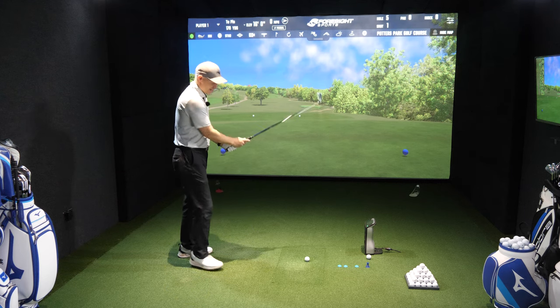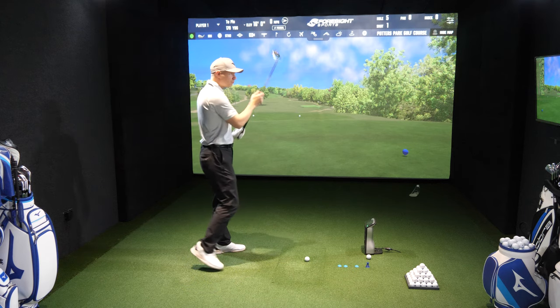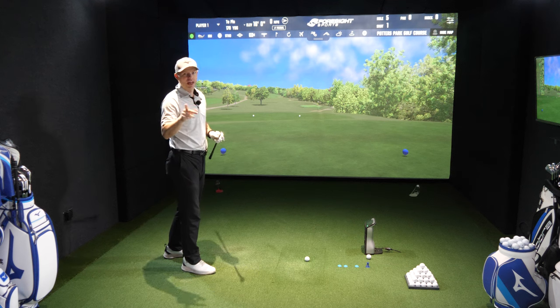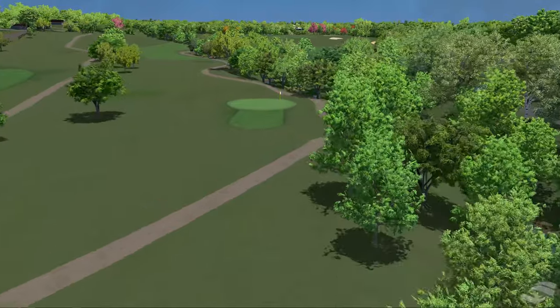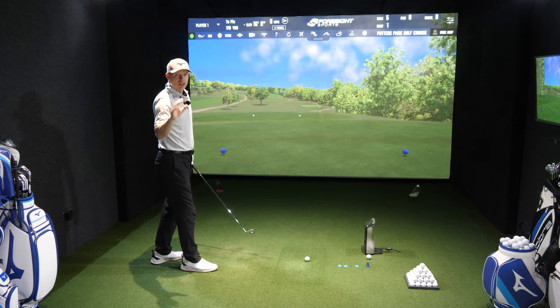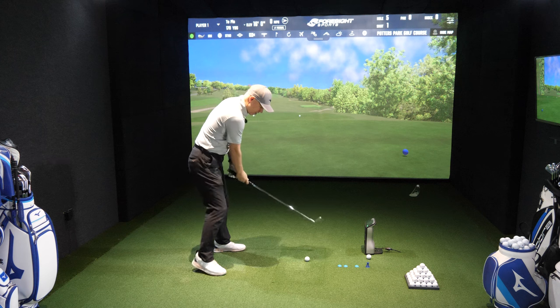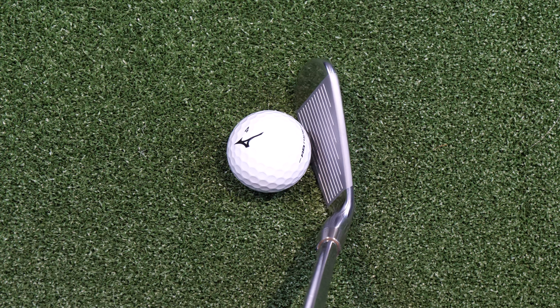Let's give this one a hit into the green. I haven't really warmed up yet so this could be quite interesting. I'll do the forgiveness testing at the back end of the video and also the gapping. This green is a bit tight — I'm aimed for the pin and there's not much room to the right-hand side, so left is the miss. There's not a lot of offset here, if not hardly any.